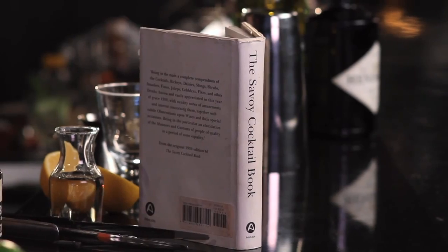Welcome to The Proper Pour. I'm Charlotte Voisey. One of my favorite things to do when I'm making cocktails is to pick up old cocktail books and see what used to be mixed and bring it up to today's palate.